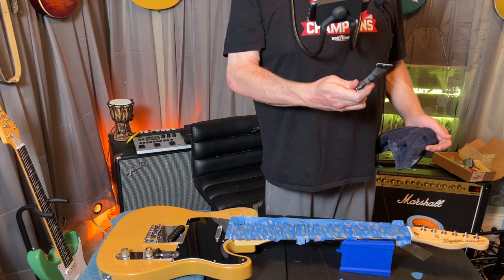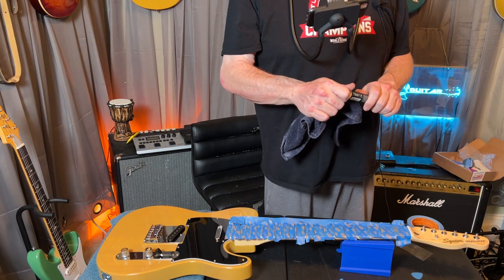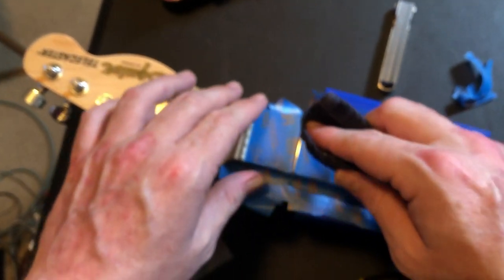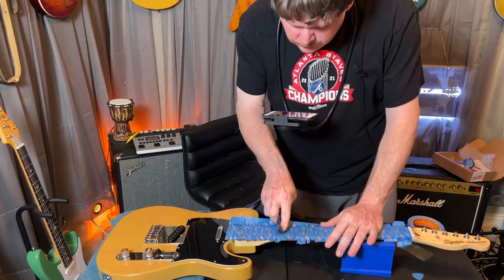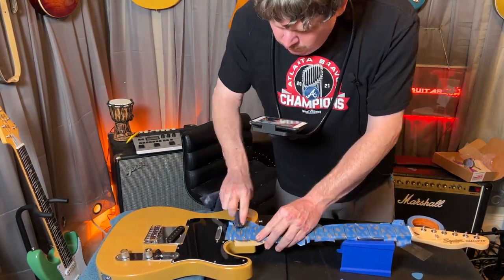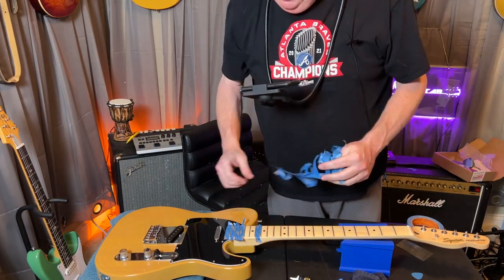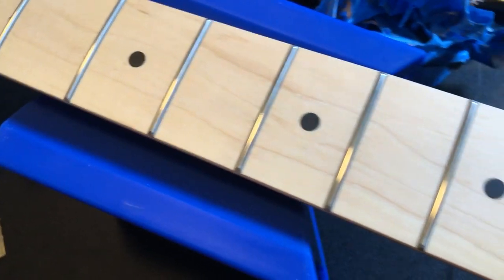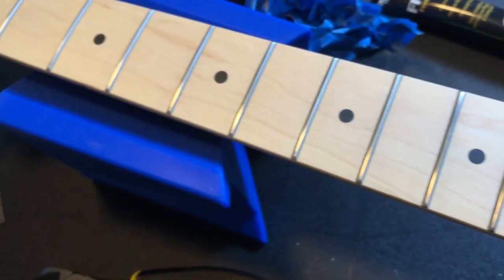Now I'm going to use fret polish — this is a Music Nomad product and I think it works really well for making these frets real glassy. Just put a little bit on a towel and dab it in. It's okay to get this stuff on the fretboard, but if you do you need to clean it off pretty soon. It took me 24 minutes according to my camera to do this. Much better — smooth and clean. That's going to feel a lot better to play.